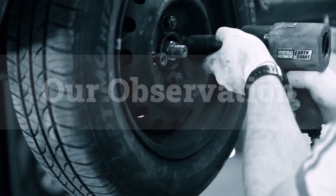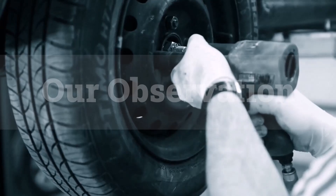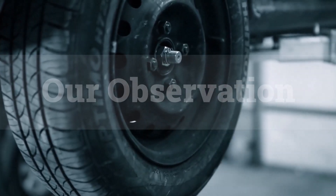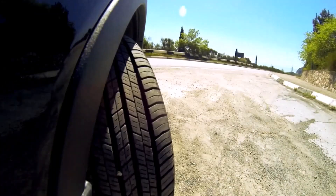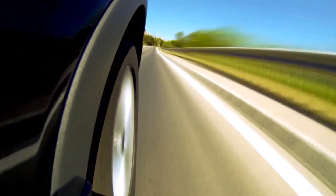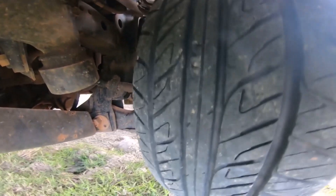Based on our observation, the 255/55R17 tire size is ideal for its balanced performance, offering a great blend of comfort, handling, and stability. Its height and width provide excellent grip on the road, making it suitable for various driving conditions, including city commuting and light off-roading.